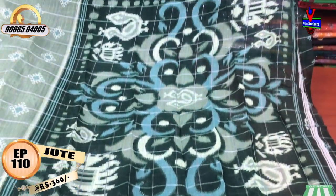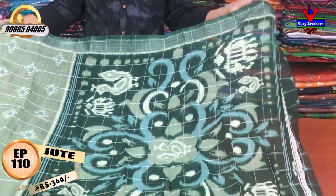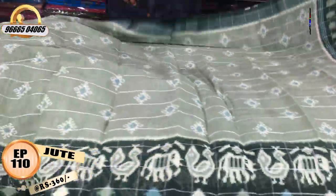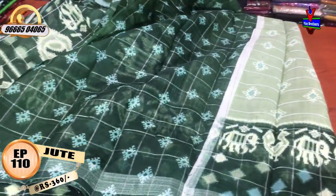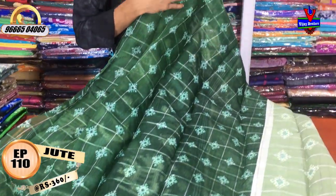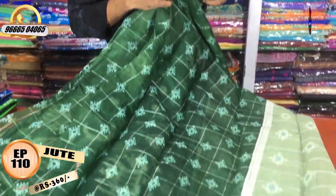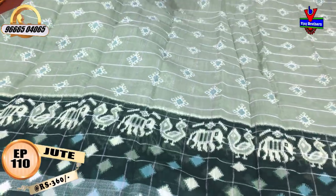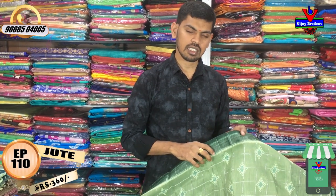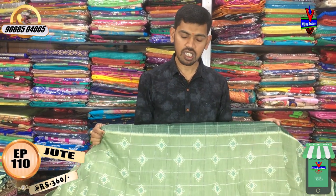We will take the printed style and the blouse with a contrast color combination, in a self-printed style. This beautiful designer sari costs only 360 rupees, offering the best price, fabric quality, and rate.